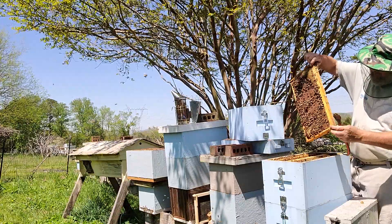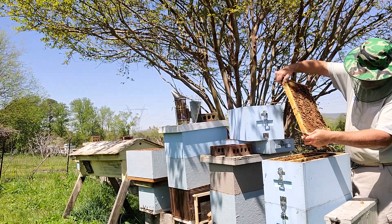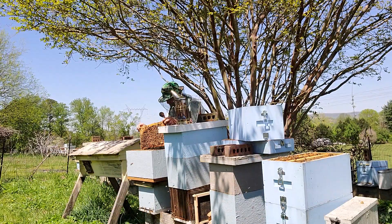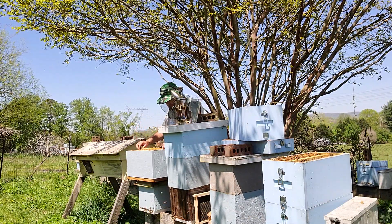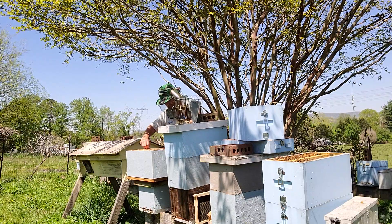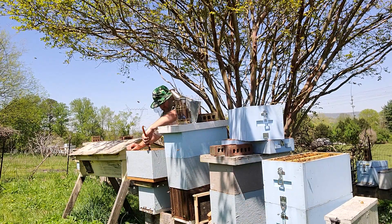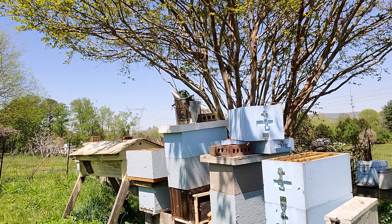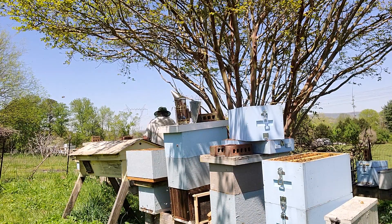Another frame of capped brood. Another frame of capped brood.